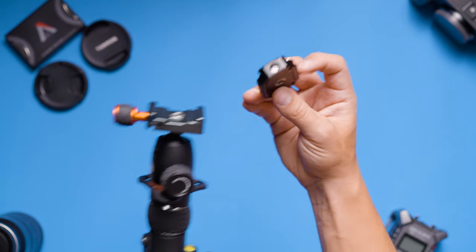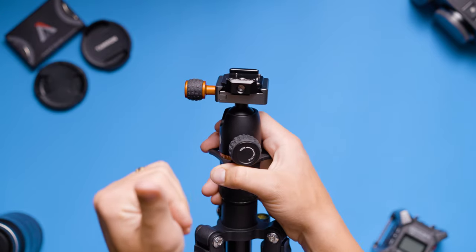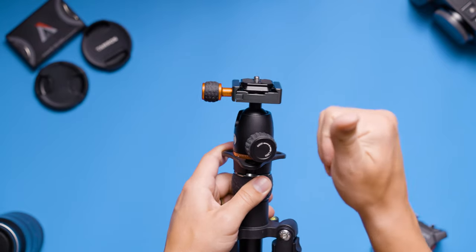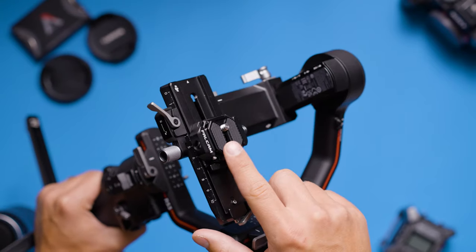Both the top plate and the bottom plate are actually built to fit an Arca 38mm standard tripod mount — this is the same mount for most standard tripods. Between the quarter-inch thread, the three-eighths-inch thread, and the Arca 38mm standard tripod mount, you should be able to mount this quick release plate on almost all of your stabilizers, gimbals, or tripods without any issues.